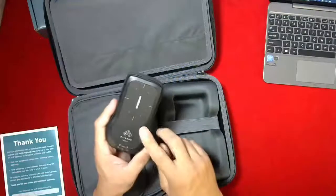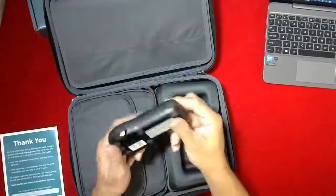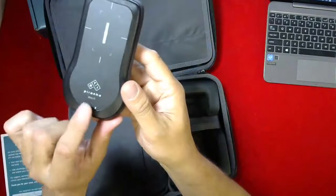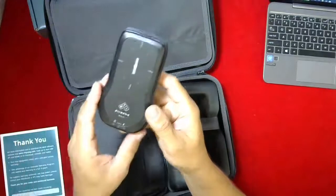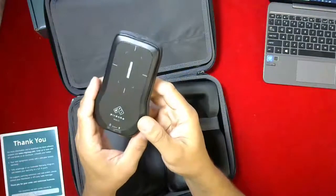Instead of a red face it's a black face, so this is the new branding and a new model of Piranha — I'll hold it up a little closer so you can see that. This is called a multi, which means it measures on mammo, rad, fluoro, dental, CTKV, and if you get the dose probe, CT dose.